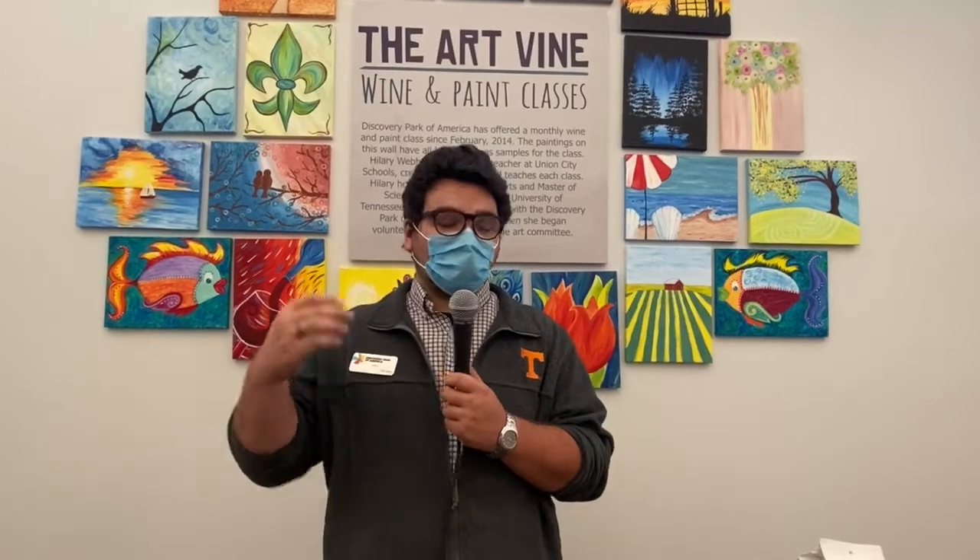Hello, this is Jack Garrett with Discovery Park, your host for Earth Science Week, and today I'm going to be guiding you through a lesson that mimics how paleontologists clean their fossil specimens. I'm going to take off my mask so you can hear me better.